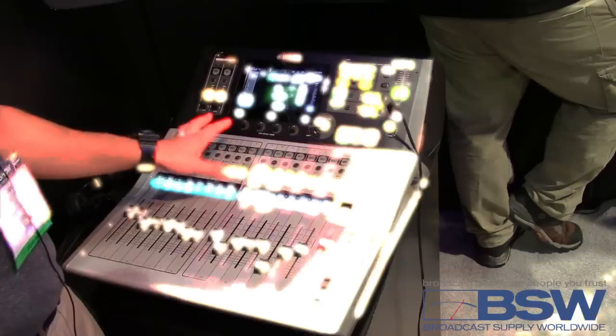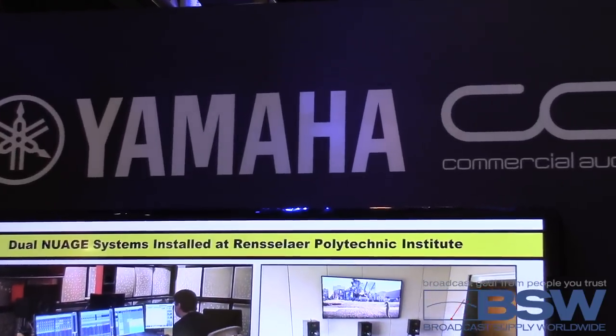Go check it out at the store when they get there — you're not going to regret it. You can check out the TF Series and the rest of Yamaha's lineup at bswusa.com. Thanks for checking it out.